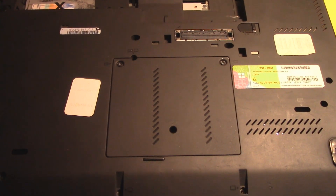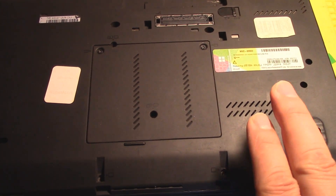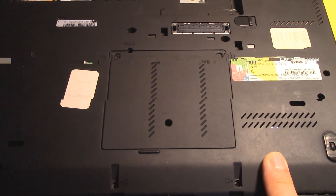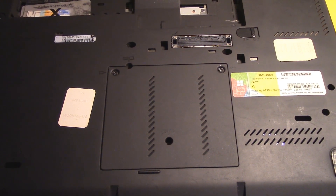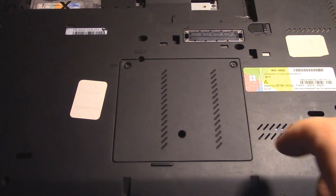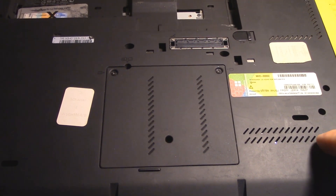Hello everyone, welcome back to the channel. Today I'm working on this old Lenovo and the date and time won't hold, so I'm thinking that the CMOS battery is bad — that little 2032 cell. We're going to remove the keyboard and the front of the computer where the palm rest is so that we can get to that battery.